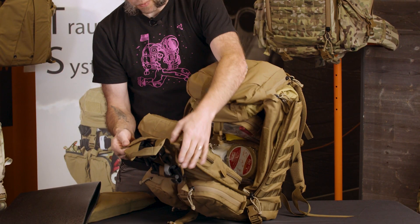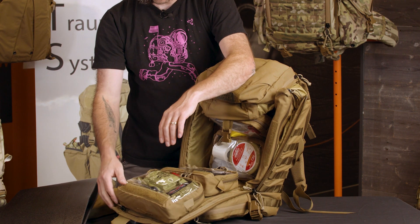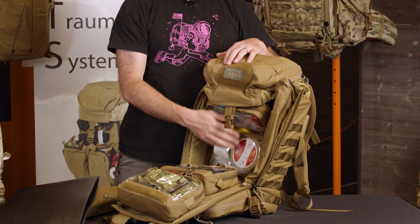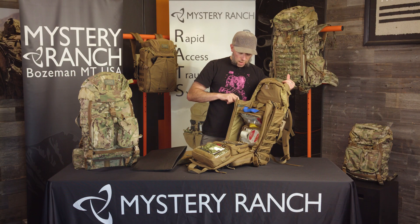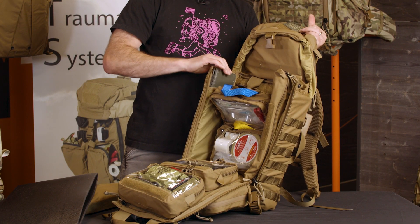On the front panel there's an additional zippered pouch which is a great place to store your trash so that when you have to resupply you don't have to inventory your entire kit. On the interior and exterior of each side is a long sleeve which is a great spot for sand splints.